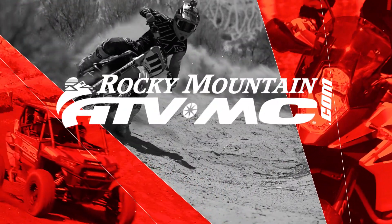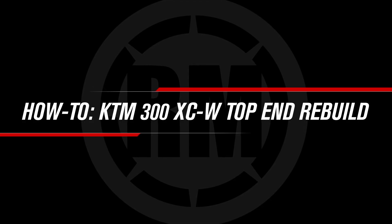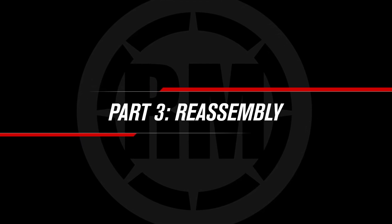This is part three of our KTM two-stroke top end rebuild. If you need help with disassembly and the power valve, please watch part one and two of this series.